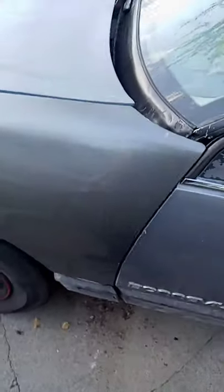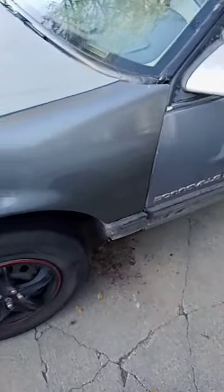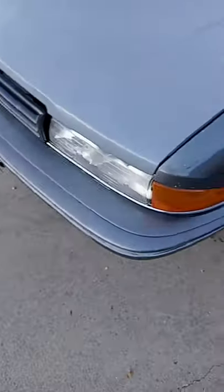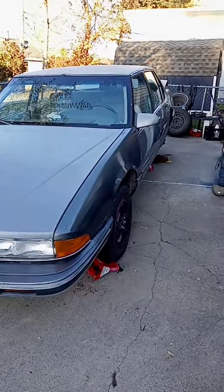And another thing I've kind of been up to — check this out — new fender from the junkyard. No more dents in this body. Looking decent.